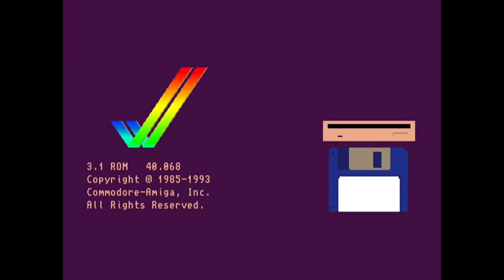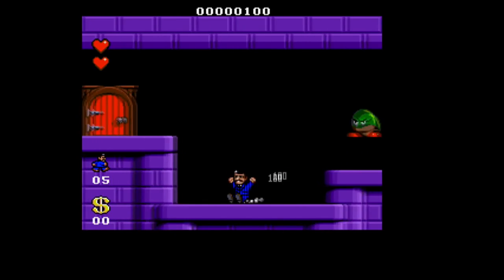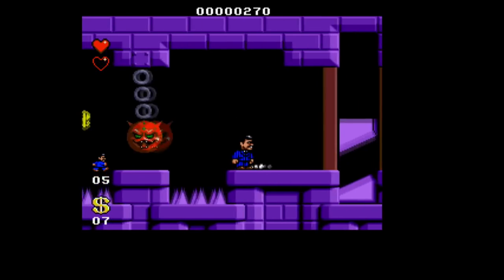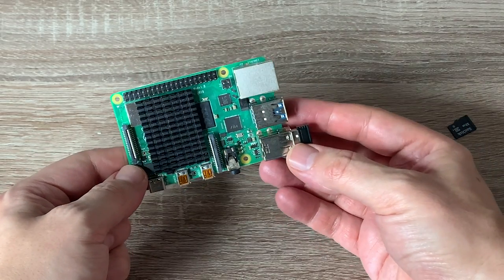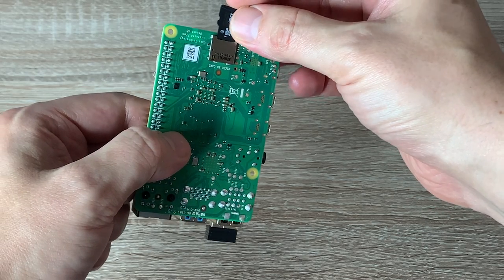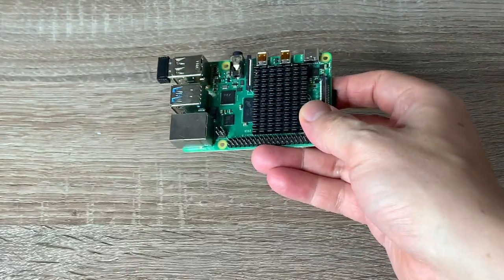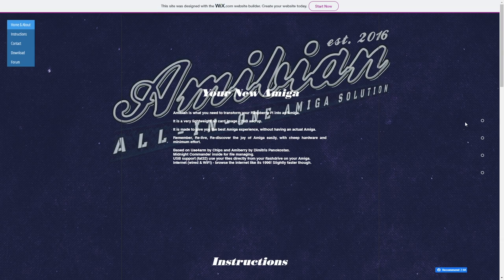Now I've covered Amibian before. This is a standalone distribution of AmiBerry - it's a 2GB SD card image and you provide your own ROMs. After that, it gives you everything you need to boot your Raspberry Pi straight into Amiga emulation with minimum fuss. It's got things like USB support to use files directly from your flash drive on your Amiga, and it's also got internet - wired and Wi-Fi - so you can browse the net like it's 1993 all over again. With this, you need to install it on your Raspberry Pi first and then update it from there, and afterwards you can transplant the card into the Pi 400 and it should work. I've been chatting to Gunnar, the guy behind Amibian, and he's working on getting a native Pi 400 version out very soon. Full instructions are on his website, which I'll link in the video description.